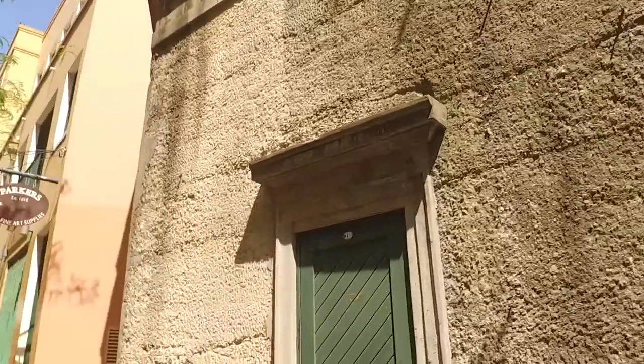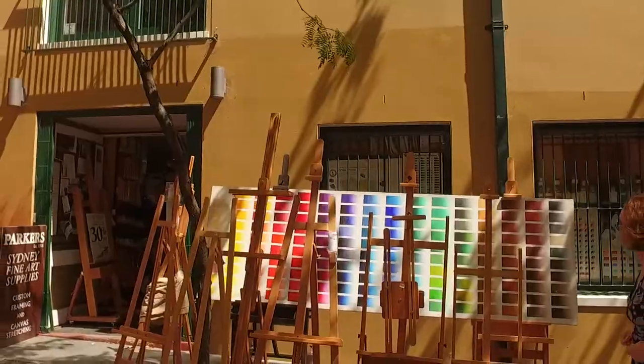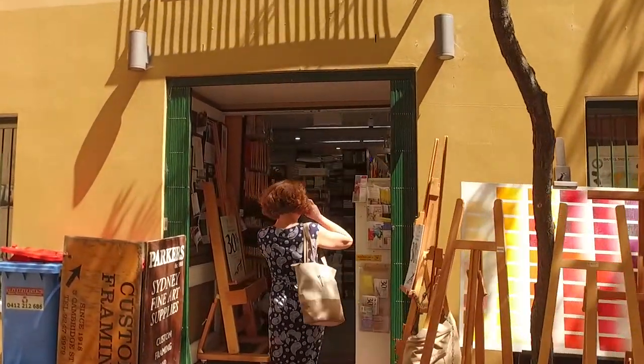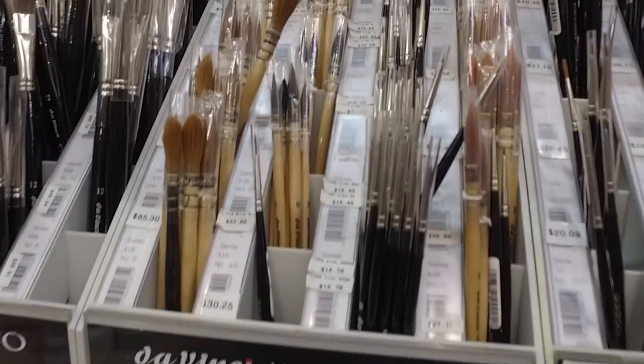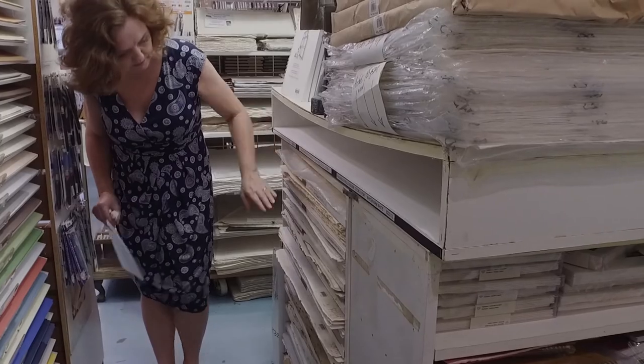One of my favorite things to do here in Sydney is visit my art supply shop — it's packed to the rafters full of fine art supplies. In this class I will show you two of my favorite brushes and the watercolor paper that I like to use.